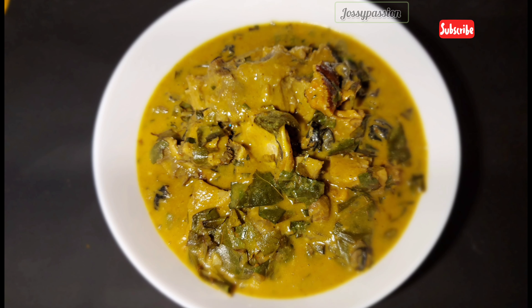But in diaspora we freeze our oha so that it will last a long time for us. Stir it properly to combine everything together, test for salt, and cover to cook for two minutes. Add the last crayfish, then it's ready — take it out to cool down or dish it out and enjoy with any swallow of your choice. Bye!